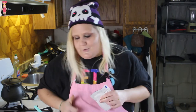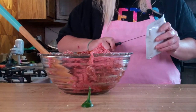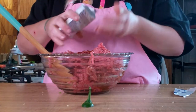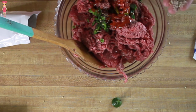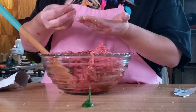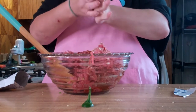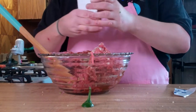Our second secret ingredient — which I don't really know how big of a secret this is because everybody uses it — is an onion soup mix. I don't use the whole packet, maybe about half of it. But that's got most of the spices that you need — you don't have to put any other spices in if you just want to use the onion soup mix. It's got your onions and all of those yummy flavors that you want in your meatloaf. Honestly, I've never made soup from an onion soup packet — the only reason I've ever bought it is to make meatloaf.